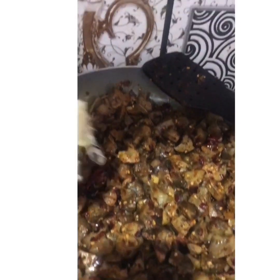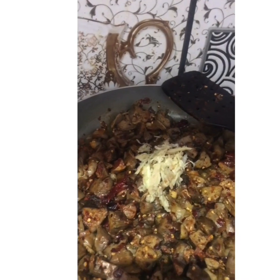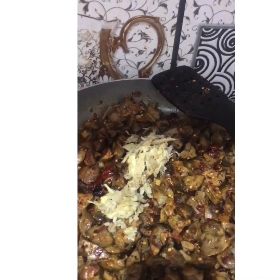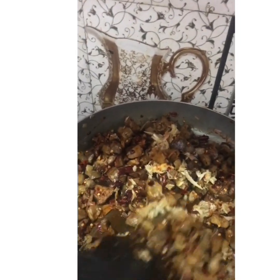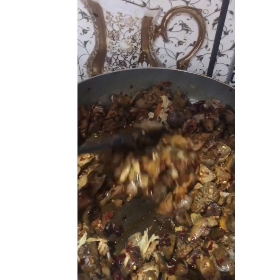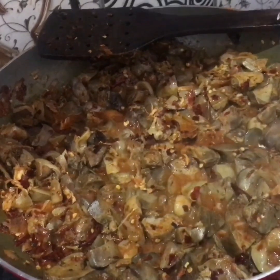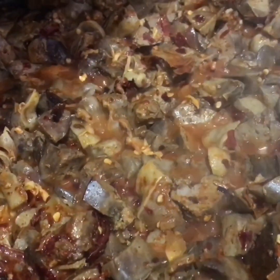Now let's put in the main ingredients — my favorite, ginger and garlic. I use very little masalas and more ginger and garlic in almost all my cooking. You can add some water and heat it up for 10 to 15 minutes.